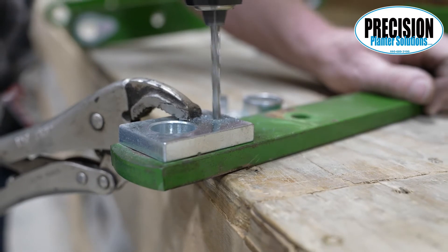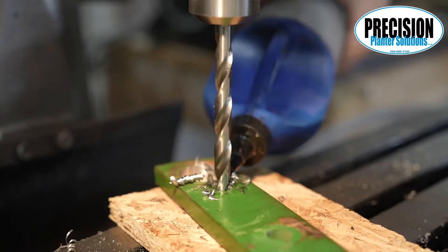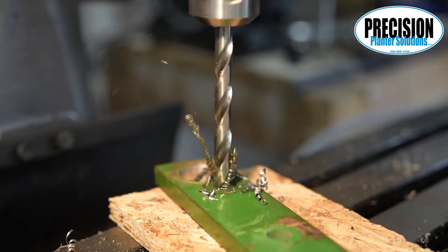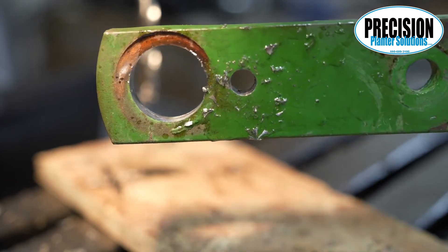Next, place the template in the hole and clamp it down with vice grips. Mark each hole with a 3/16 drill bit — do this for all eight bushing holes. You then drill each marked hole out to 25/64 all the way through.